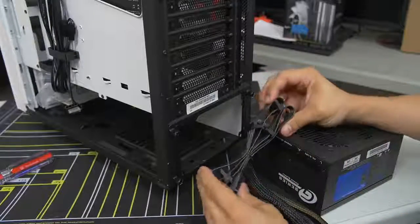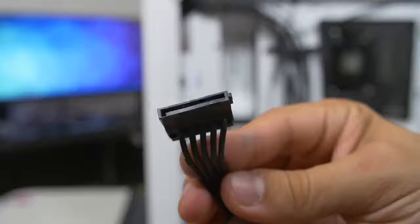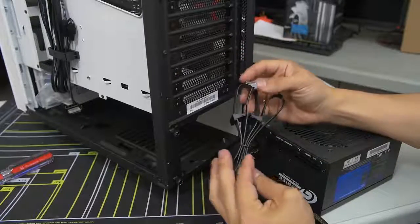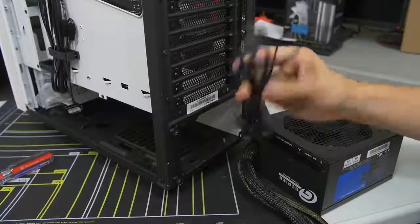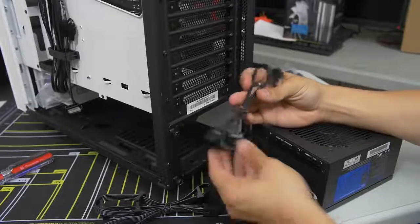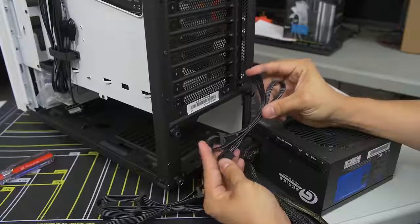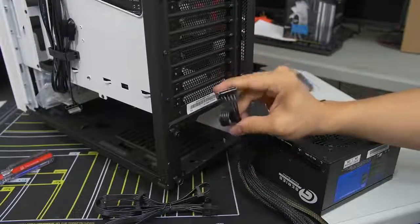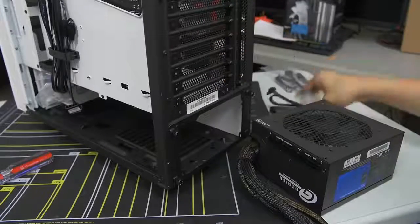For peripheral cables, we need some SATA power cables for our two drives — the SSD and the mechanical hard drive. One SATA cable has four SATA connectors, so hopefully we can wire both drives with one cable. We've also got a shorter SATA cable with two connectors for the NZXT Hue Plus. We have Molex cables included with this power supply, but no Molex devices in this system, so we don't need those.